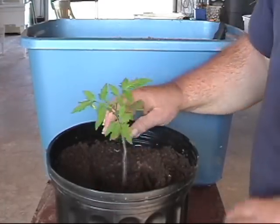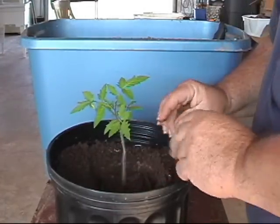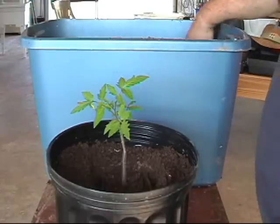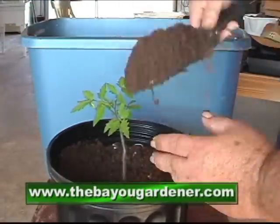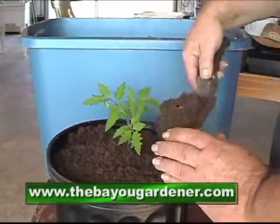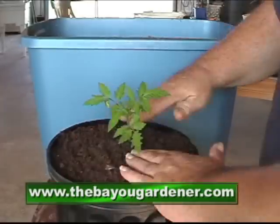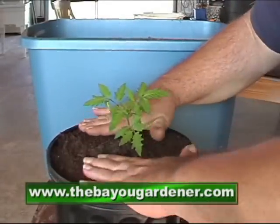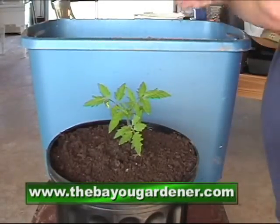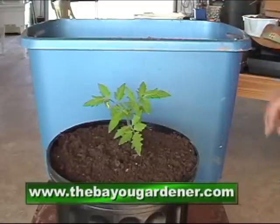We're going to set it down and we're going to add some dirt. And there we have it. We're going to move this outside where it can get some sunlight and grow.